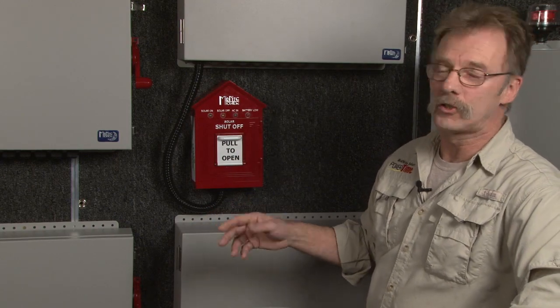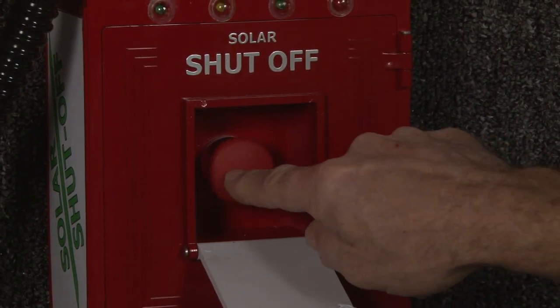Because PV combiners are located near the solar array, Midnight has come up with an optional emergency shutoff switch called the birdhouse. The birdhouse is going to be communicating all the time with Midnight Solar's disconnecting combiner. In an emergency situation, they're going to run up and hit that button, and you know for a fact that the power is going to be turned off on the roof — the firefighters are going to feel perfectly safe.